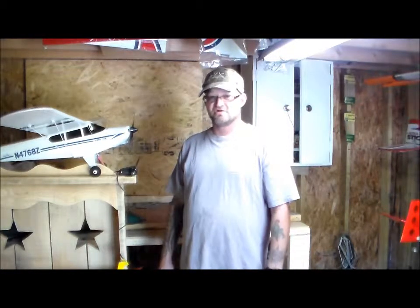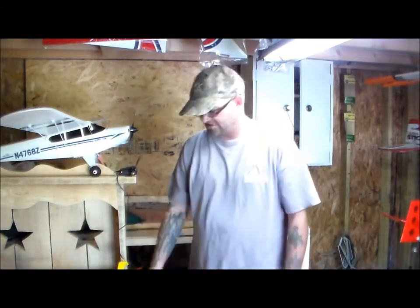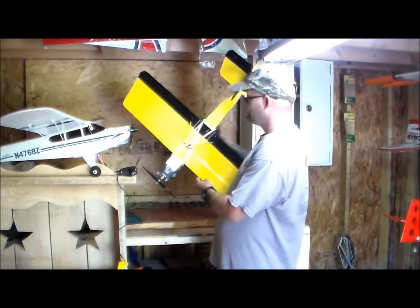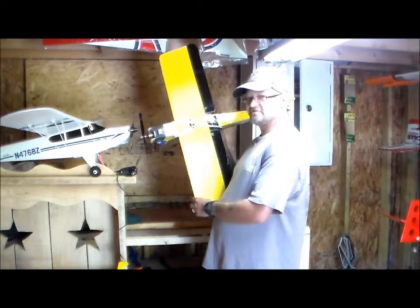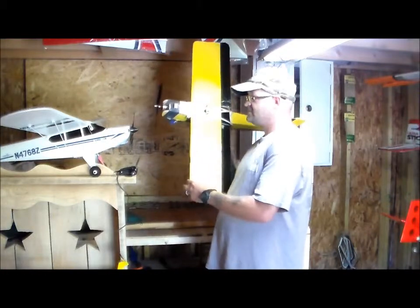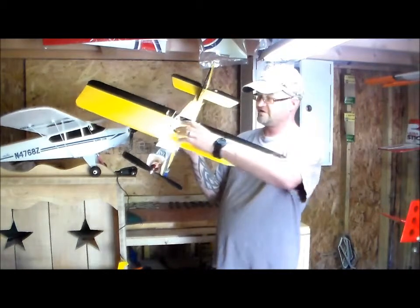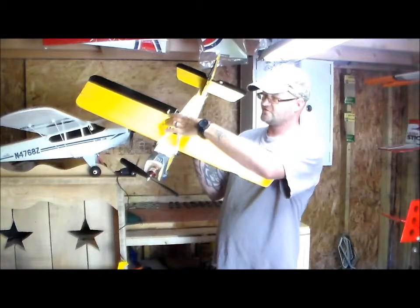I'm doing a review today on the What Next — it's on RC Groups. This is basically what the plane is: it's an aerial trainer sport. It's designed by Howmuch at RC Groups and the tile plans were done by Pot Shot at RC Groups. It's a 34-inch wingspan and has a KFM airfoil. I put my servo in the middle so my ailerons work off it.